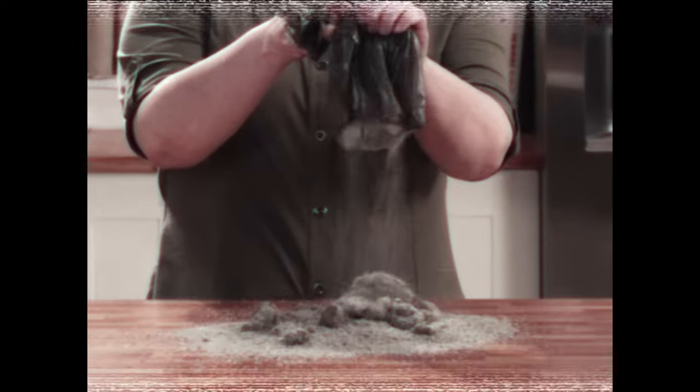Are you a slave to your cat's litter box? Plastic bags are porous, leading to smell leaks. Is this my life now? Not anymore.